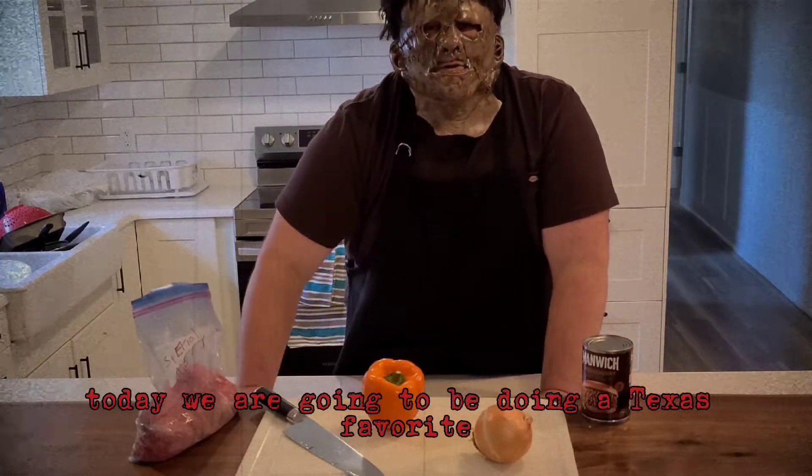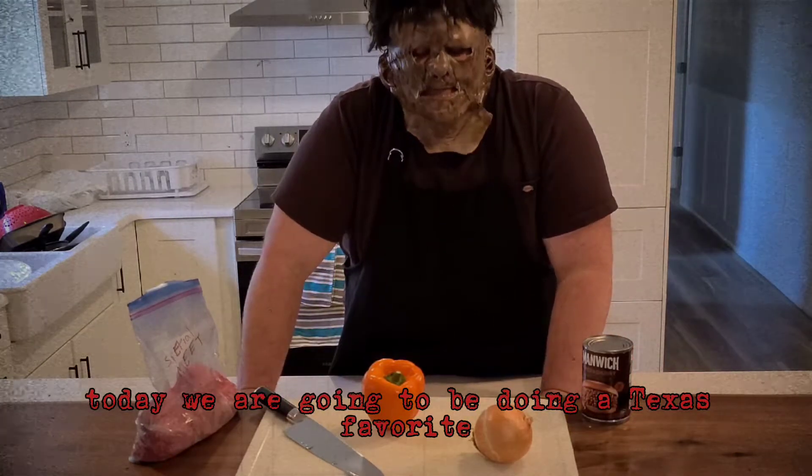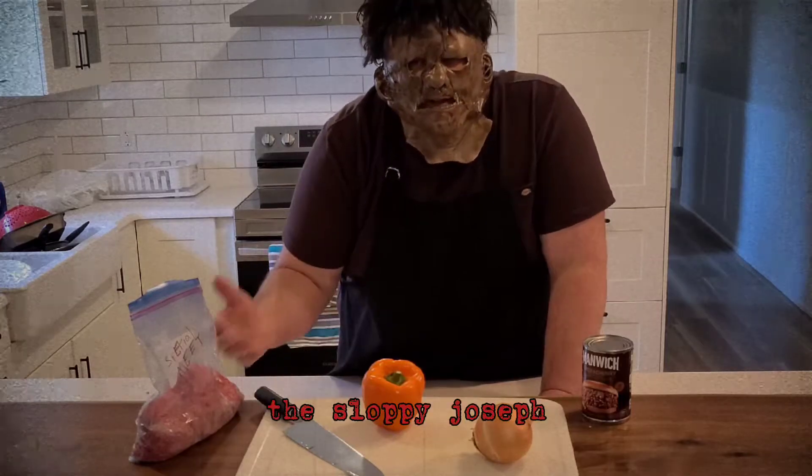Today we are going to be doing a Texas favourite, the Sloppy Jepses.